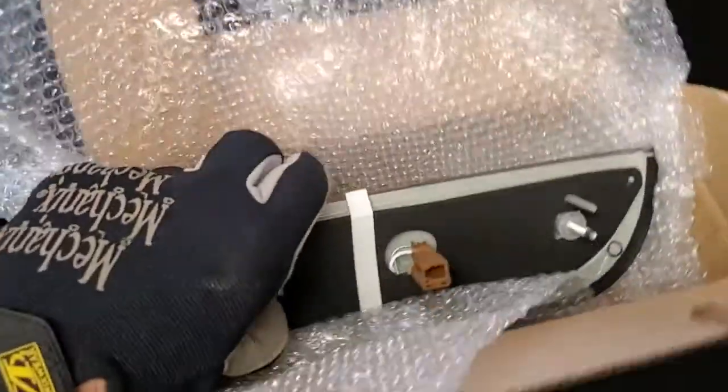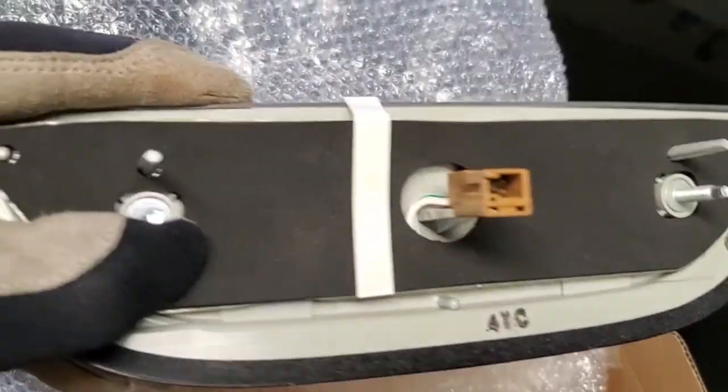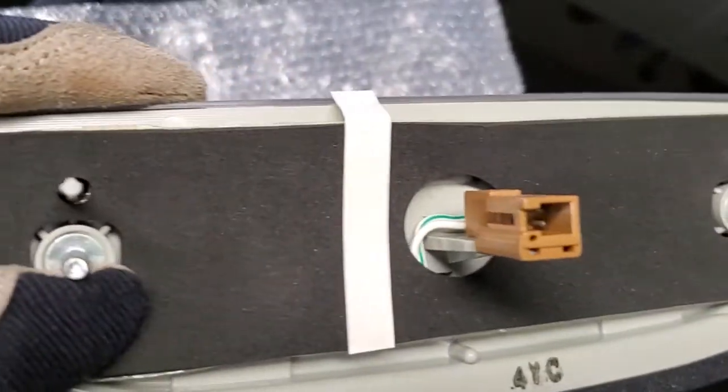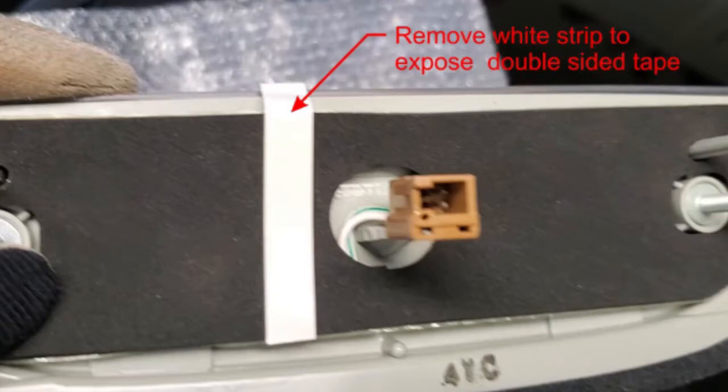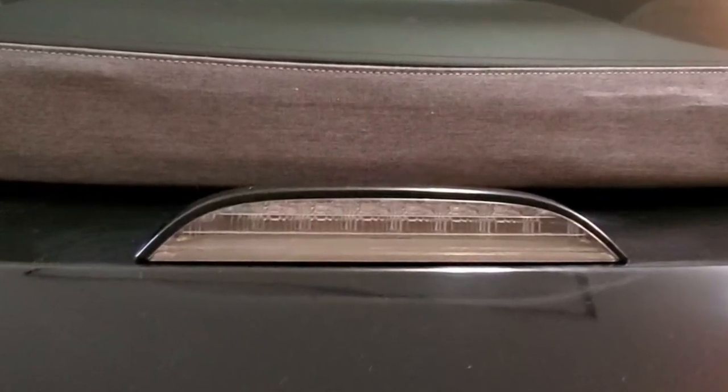The new brake light pod comes with a fresh gasket installed on the underside. It is ready to use after removing the white strip to expose a double-sided tape. Installation of the new light is the reverse of the removal process. You may want to use some painter's tape to hold it temporarily in place while installing the mounting hardware.